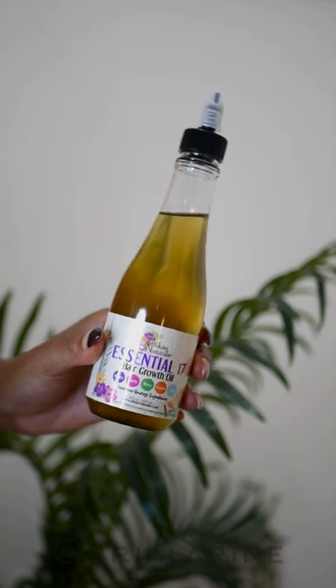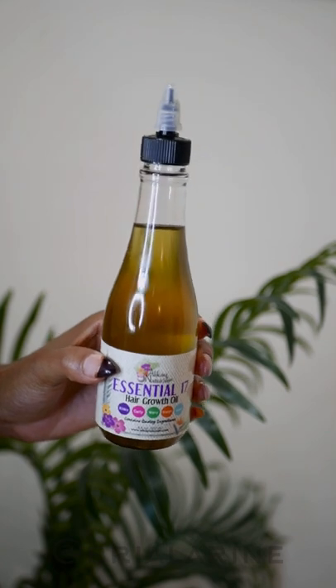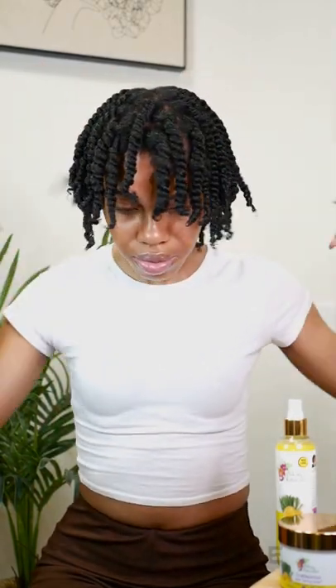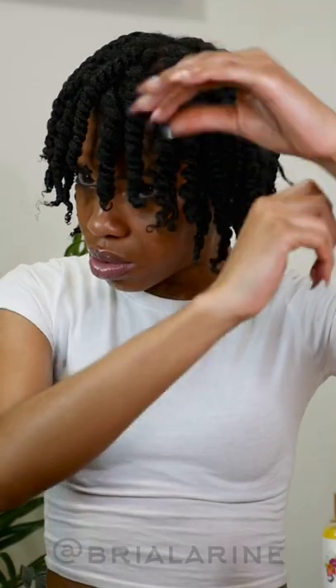I'm going to use the Essential 17 Hair Growth Oil. I like this oil because you can use it for so many things like hot oil treatments, but for this I'm going to use it just to add a tad more shine and really to eliminate any frizz I might get when taking down these twists. Honestly, with the moisturizing products I used I really didn't get any frizz, but I had it so I wanted to use it.